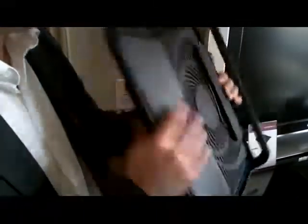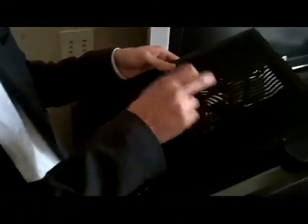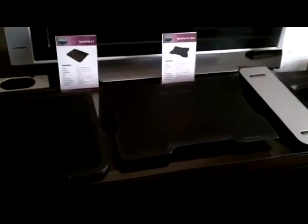And then here we have the L1 — this is also a Notepad cooler, but as you can see, this one has a 200mm fan right here, and all the plugs are in the back. This is fairly affordable, about $19.99 or $24.99, something people can use every day, not too expensive.